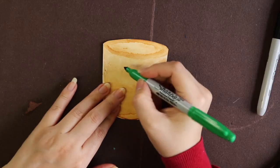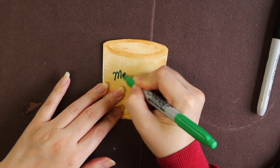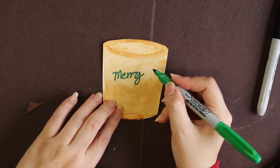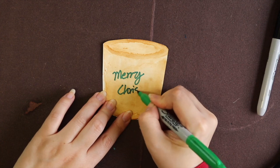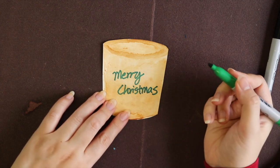Next, I'm going to write my greeting on top of the coffee. I chose to write really simply with a green color marker: 'Merry Christmas.' That's it! Of course you can add more things, but that's what I did.